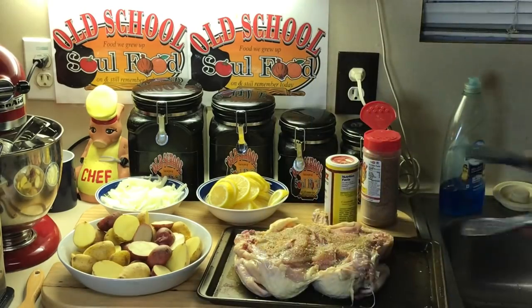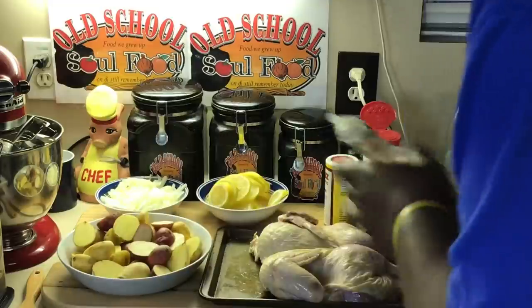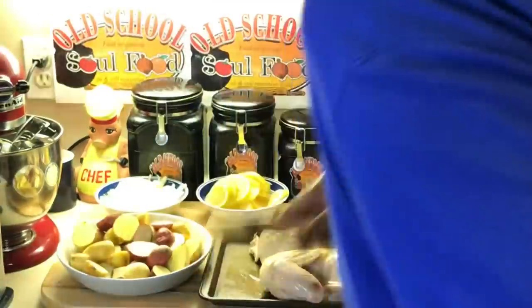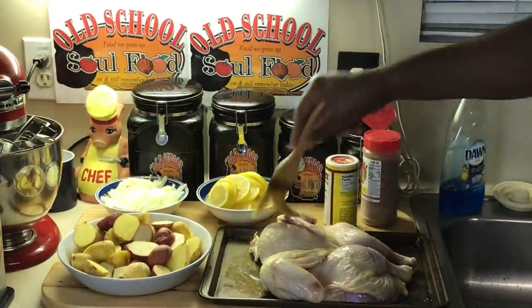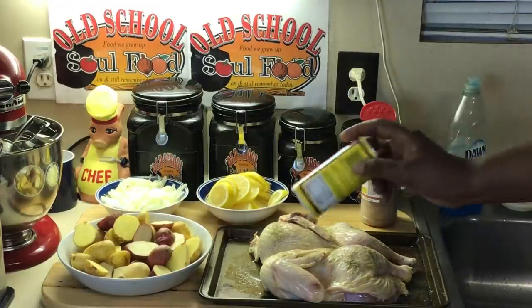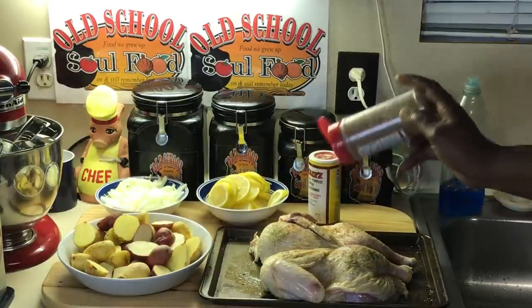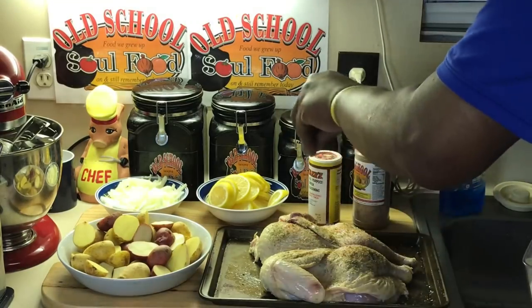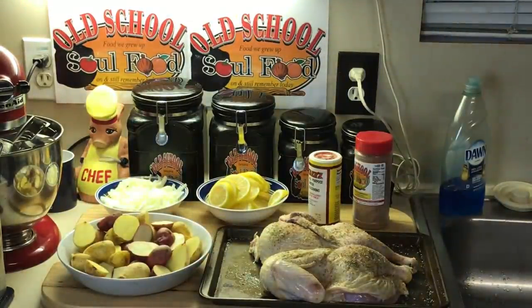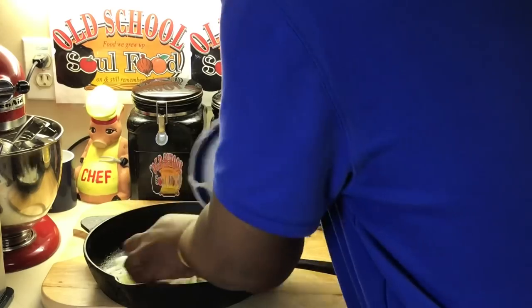Now I'm going to flip the chicken over and season the front side. I'll put the oil on here and brush it so everything sticks. Cajun seasoning on here, well seasoned on both sides. Make sure it's well seasoned. Put my shake on here and my salt and pepper. Now I've got that seasoned good. I'm going to put my skillet in here and put my onions down first on the bottom of the skillet.